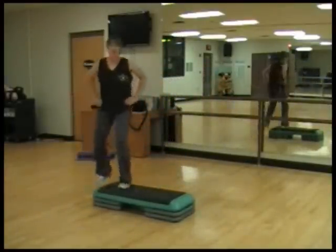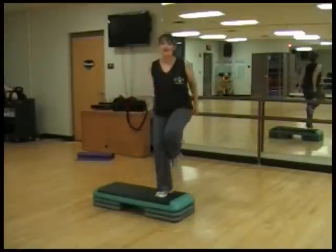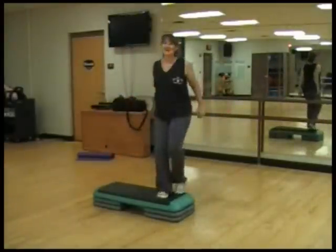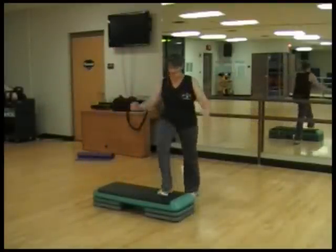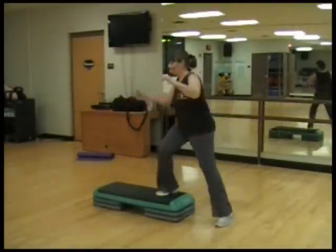Okay, here come the arms. We're just going to pull our arms up and tap the bench — tap, tap, tap. Swing those arms. Tap, tap, and tap.